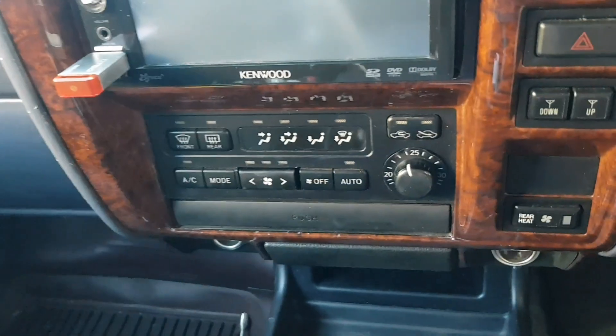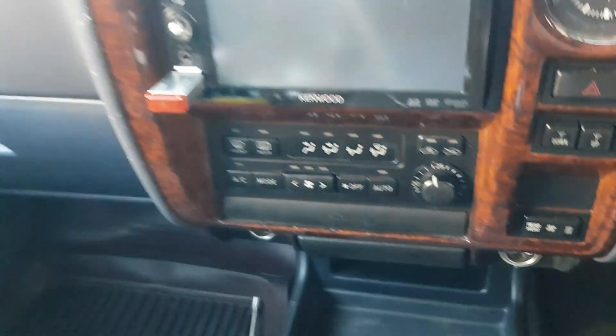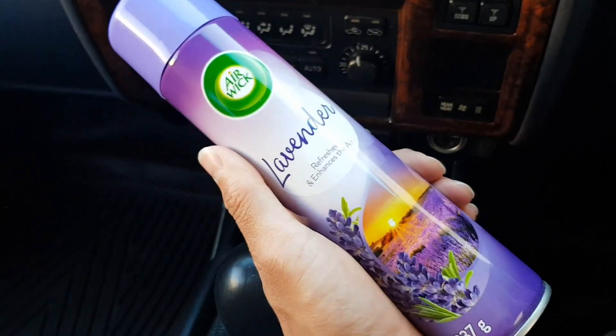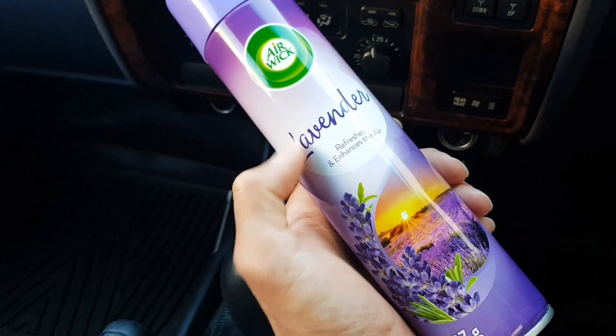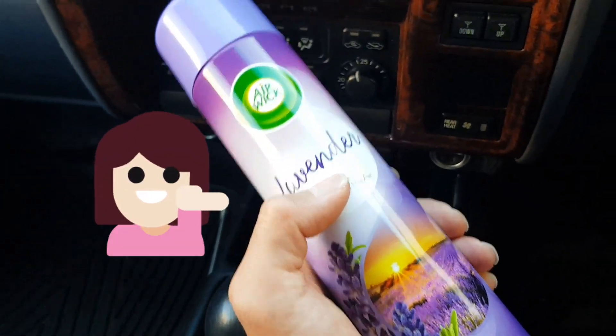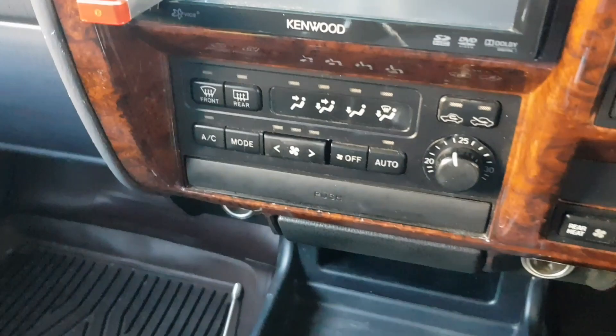If you guessed it right, you are definitely correct. We'll use — ta-da — aerosol spray! And for today, my flavor of product is lavender. Let's get to it.